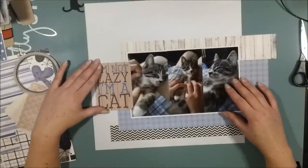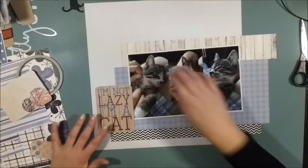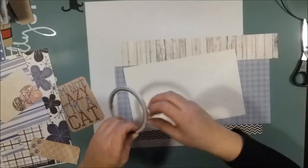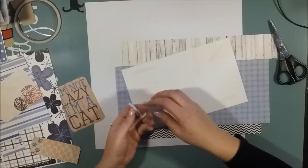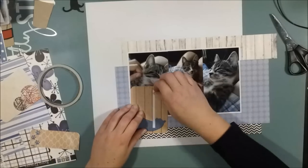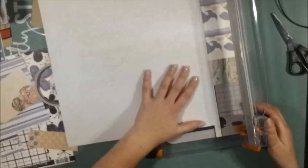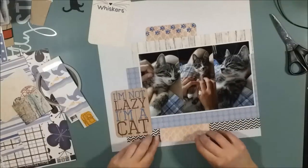And to get the feeling that the layout is standing firmly on the ground, even though it's in an album. This card that says 'I'm not lazy, I'm a cat' will be my title for this page. I will also make another little piece — more like words — where it says 'whiskers' on a piece of card, and I will write Felix's name on that card. Later I will add a little 'of,' so it says 'whiskers of Felix.'